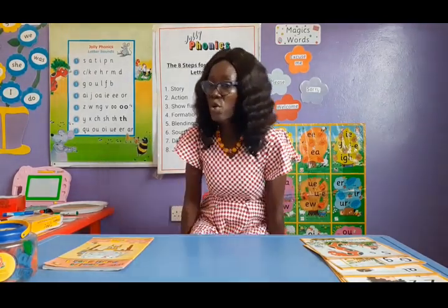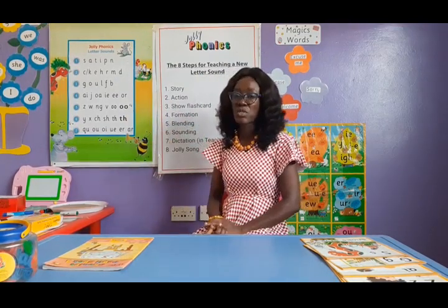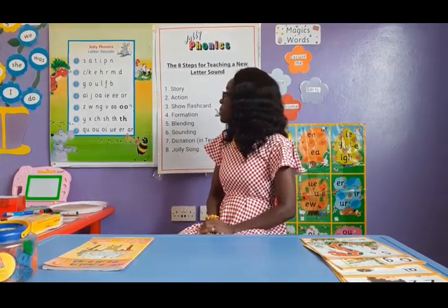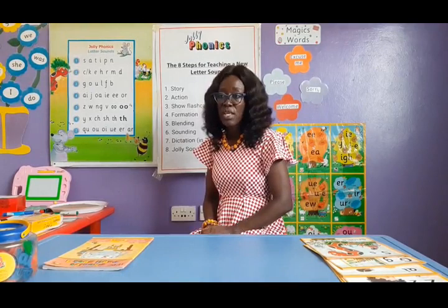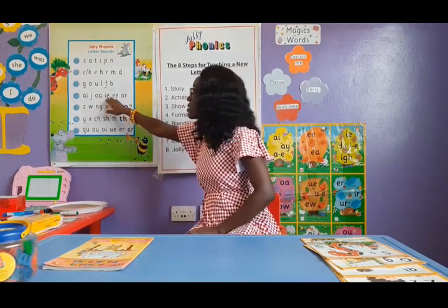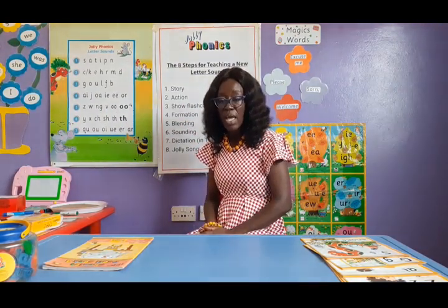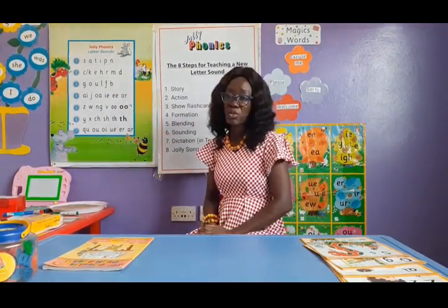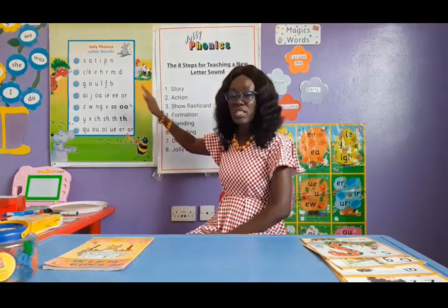If you look behind me, you can see on this chart the groups of sounds we are going to teach the children. Now the traditional alphabet has 26 letters, but in Jolly Phonics we actually teach 42 sounds. That means some sounds have two letters coming together to make one sound. This is called the English Alphabetic Code — some versions have 44 — and these sounds are put in seven groups, which we teach in order.